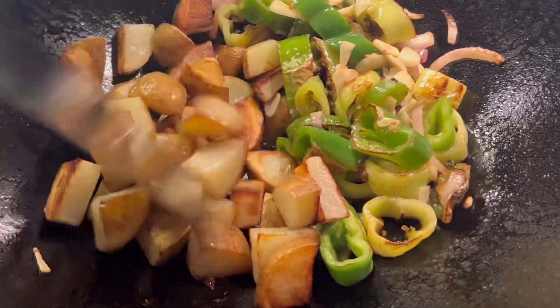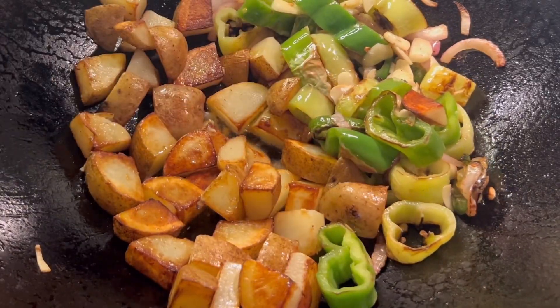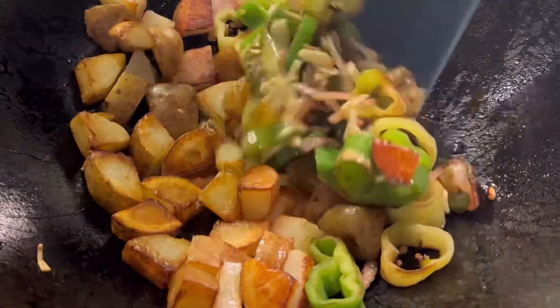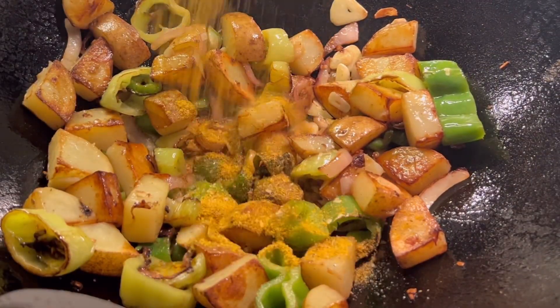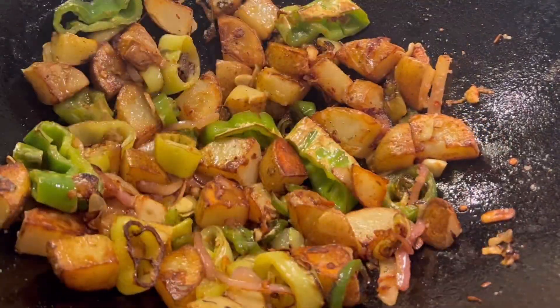We're going to go ahead and add our potatoes back. A lot of the potatoes will start to get crispy again before we mix them back with our vegetables. We're then going to go ahead and season it with our curry spice blend and some garlic powder. We're going to mix that up.